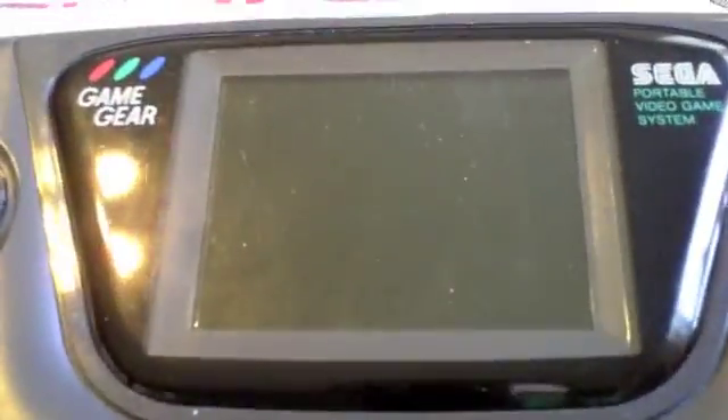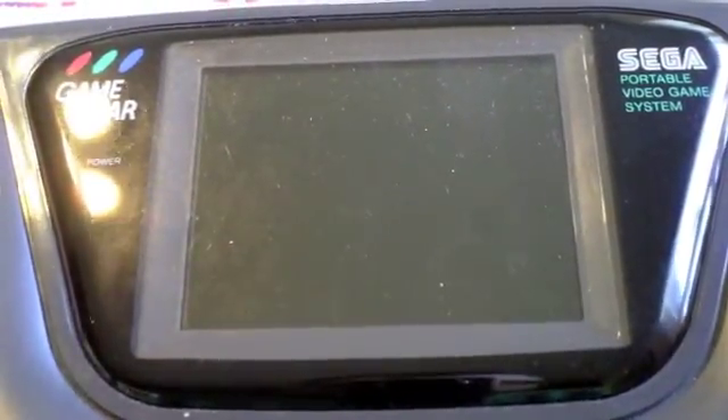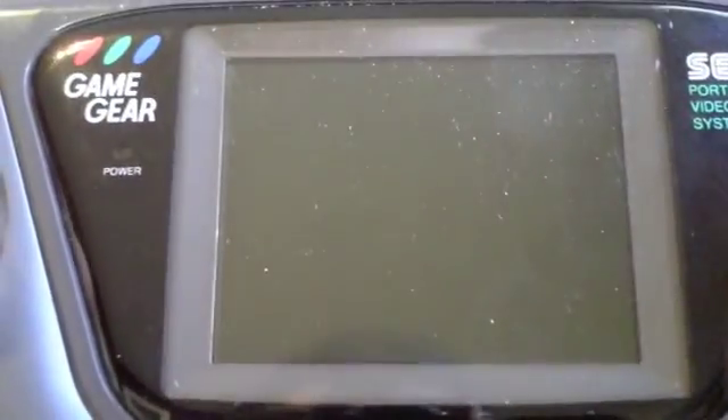Hey guys, as promised, I told you I'd give you an update on my little Game Gear project for my college buddies, but also for the benefit of anyone else trying to figure out how to do this. You can obtain not-working Game Gears on eBay for fairly cheap, and I got three of them here that I'm going to fix up.